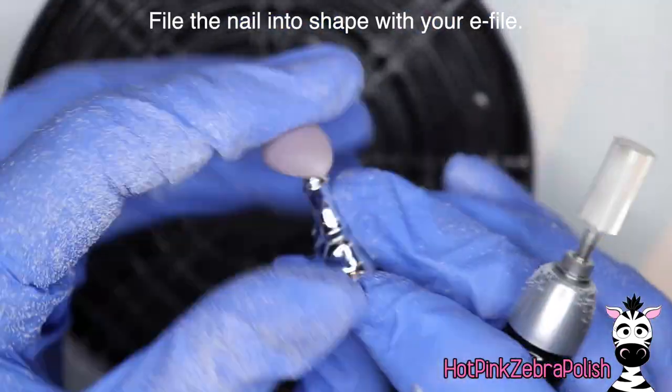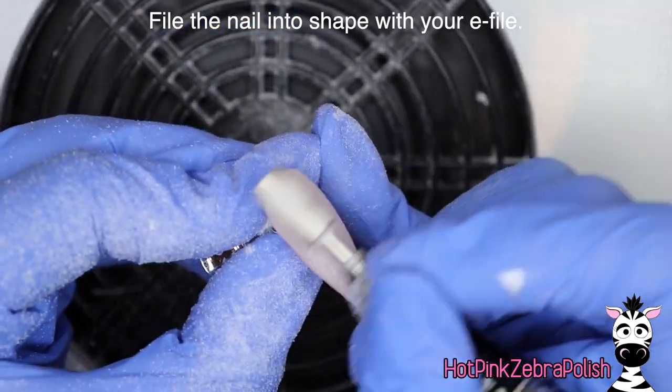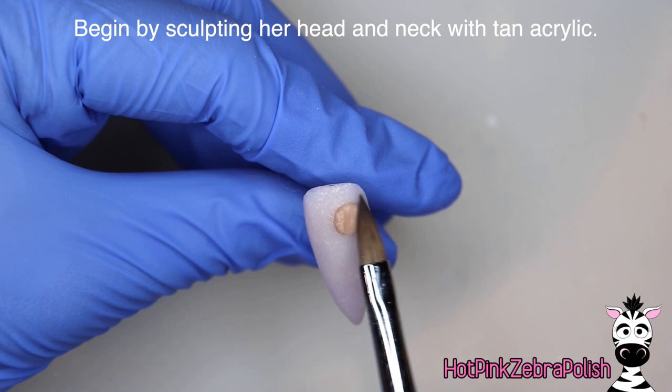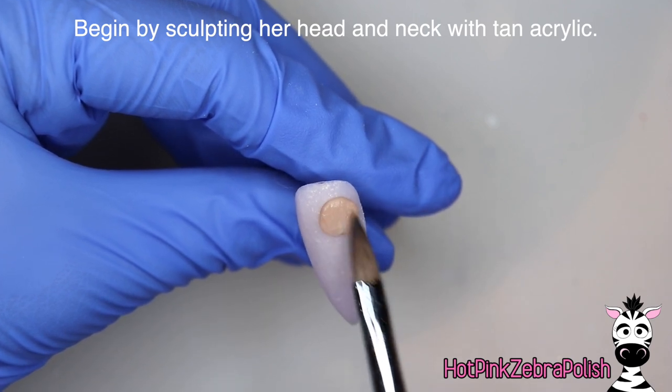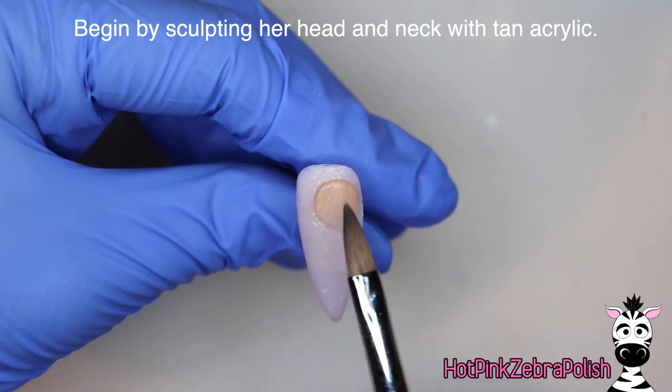After I have it encased with clear acrylic, I'm going to file it into shape. The reason I mentioned the gold in it is because the gold ties in with the jewelry on Olive Oil and the pipe of Popeye. So that kind of gold in the background just brings out the yellows and it all works together so well.